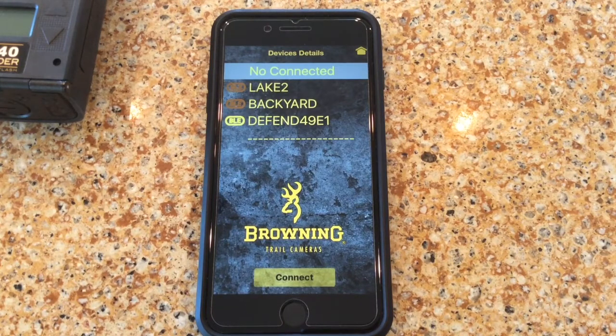If you notice, the BLE symbol next to the camera name is in yellow. This means that the camera is in range and we can connect to the camera. The other two cameras — the Lake 2 and the backyard — are way out of Wi-Fi or Bluetooth range right now, but they still show up as a potential camera that I can connect to.